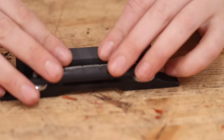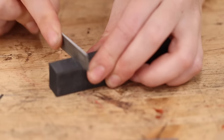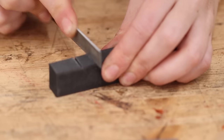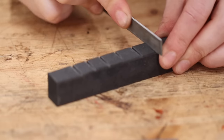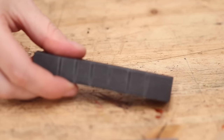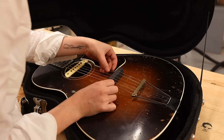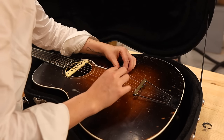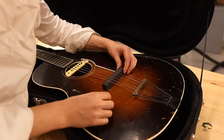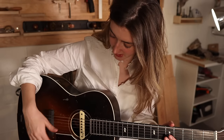The next part was literally just transferring the string spacing over, which you can do by using the old bridge, or you can put the strings back on, take the bridge off, and mark the indentations. I just used the old bridge and that is literally the entire process of making your rubber bridge. It took me about 15 minutes to make two of those bridges. The good news is that I seem to have put the bridge in the right place because the intonation is absolutely wonderful.